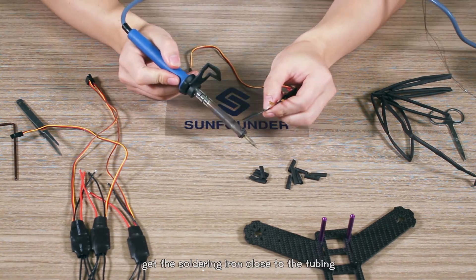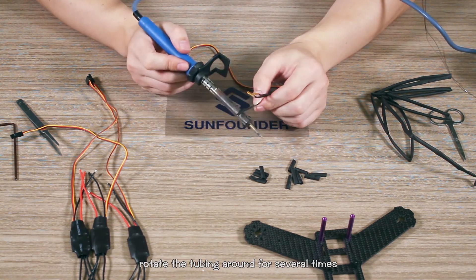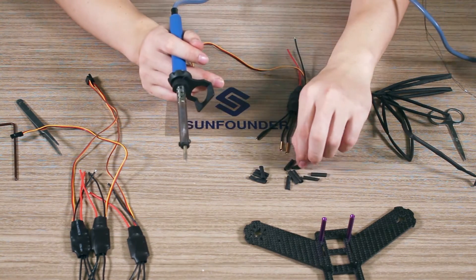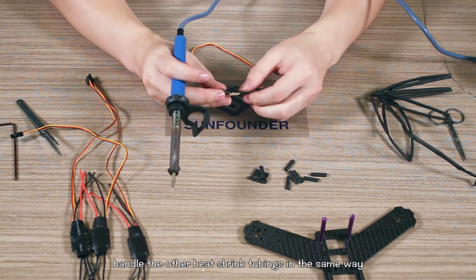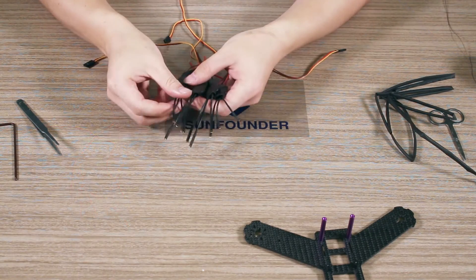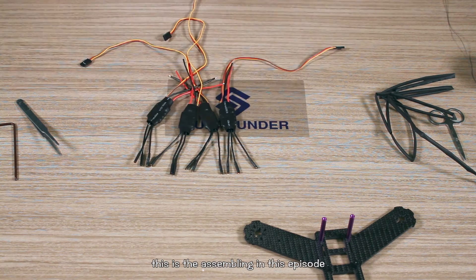Get the soldering iron close to the tubing and rotate it around for several times until it's shrunken enough to wrap the bullet. Handle the other heat shrink tubes in the same way. This is the assembling covered in this episode. Thanks for watching — see you in the next episode.